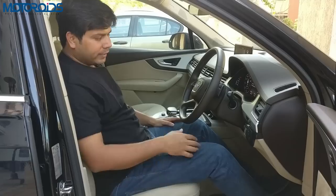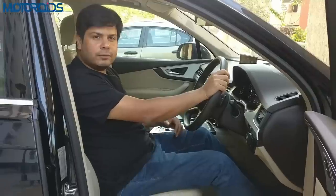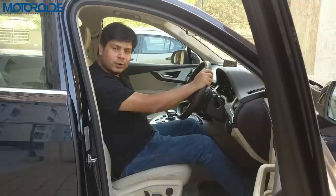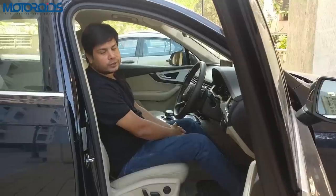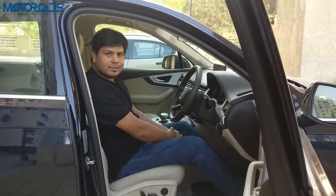We hope this video went some way in helping you find the right driving position and keeping you safe. We'll keep coming up with such informative videos from time to time. If you liked the video, do hit the like button, subscribe to our channel, and share this video with friends and family who you think will benefit. Until next time, Rev Hard, Rev Free — this is Amit Changani signing off.